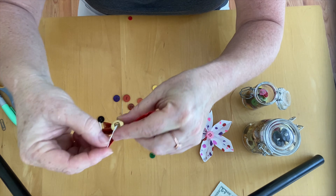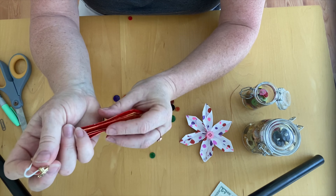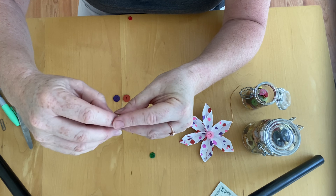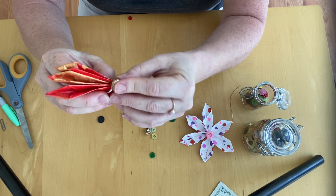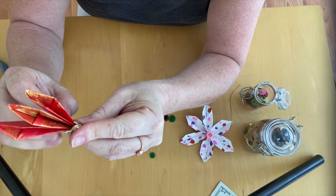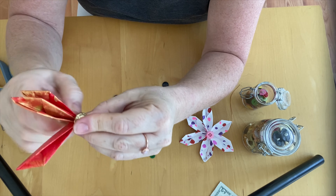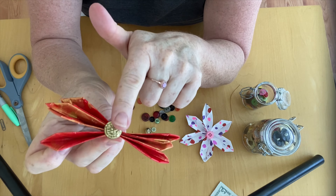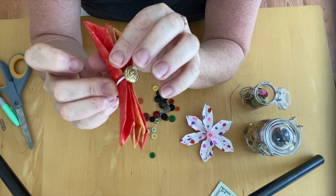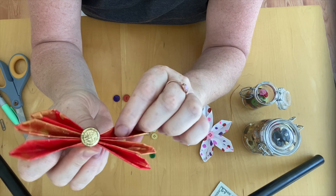We're going to choose a little gold button. What I do is simply loop my twist tie through the button, and then, keeping the button on top, I put my twist tie on my flower and — as the name says — twist tie it closed. Perfect. So I should have something like this: a button at the top, twist tie holding it, and then the petals.